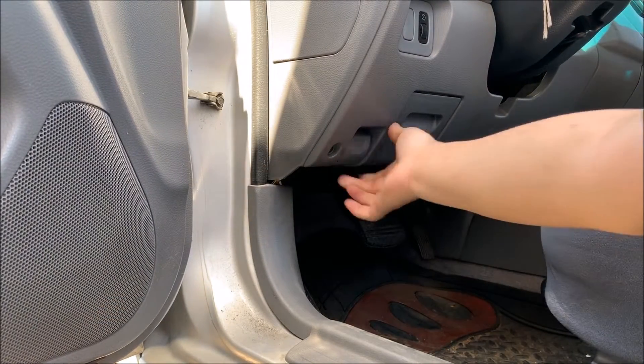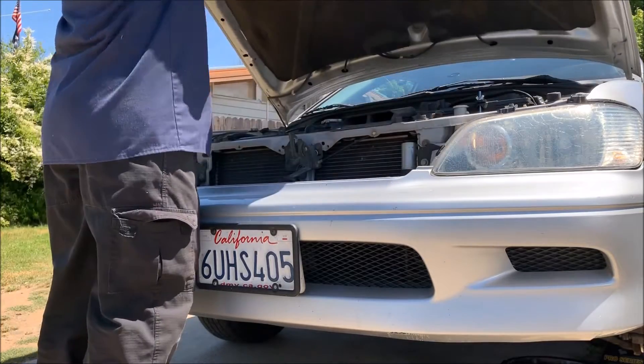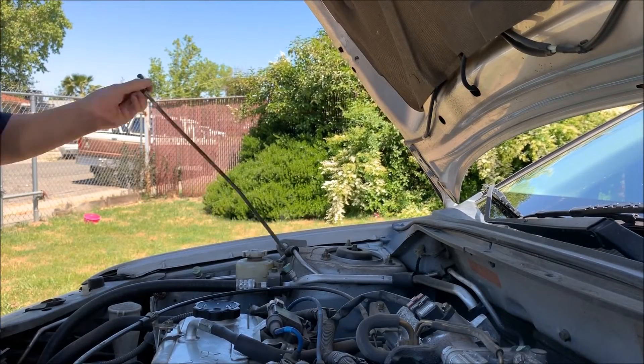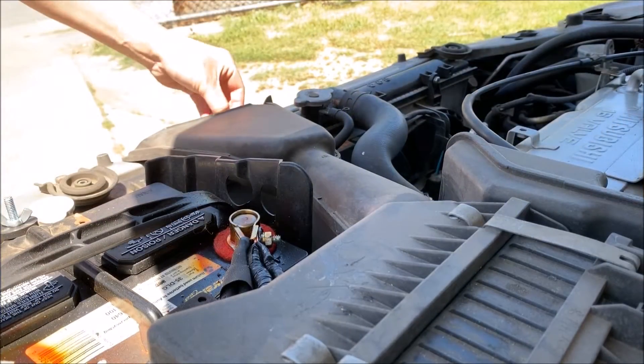The first thing I'm going to do is get under the hood and take out the dipstick for the transmission. Once you take off the intake duct, you can see the dipstick.